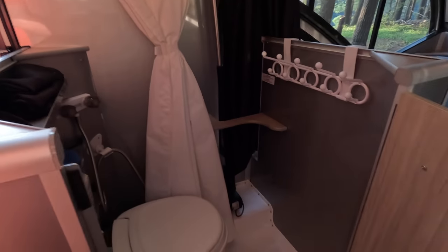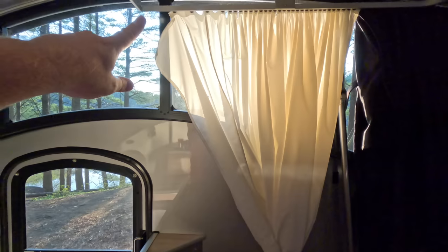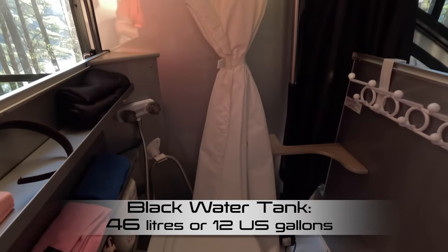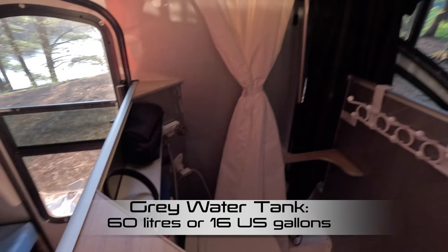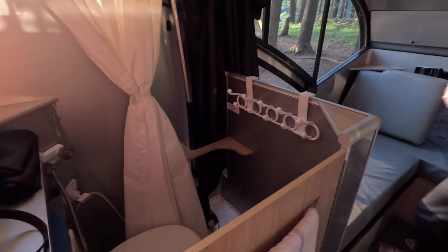Bathroom next. In the bathroom you've got a toilet, and it's a wet bath so there is a shower — this shower curtain has a track that goes all the way around, so you can take a shower. There's a cover for the toilet, and you've got hot and cold water. The tanks are fairly small, so I would say the absolute max, if you're really efficient with army showers, would be four showers with this trailer. If you're being a little less efficient, you can have kind of two. We've used it on occasion on weekend trips where we were in campgrounds that didn't have showers, but by and large we use the campground showers.